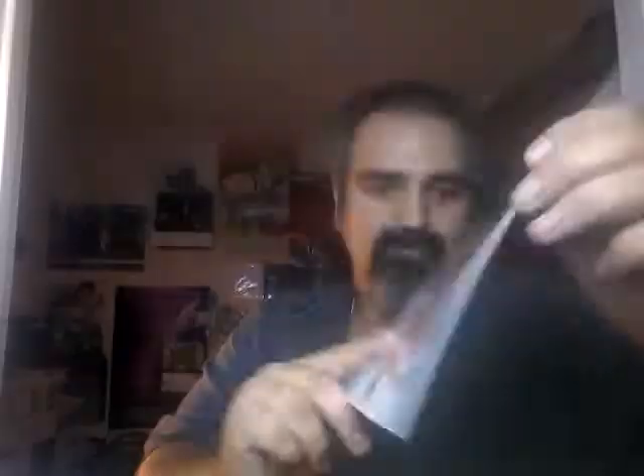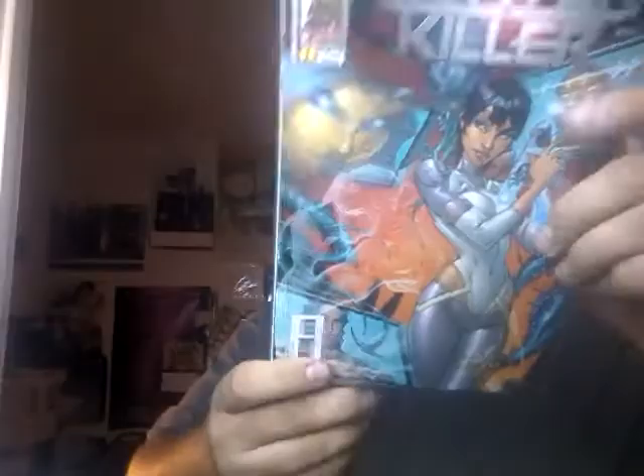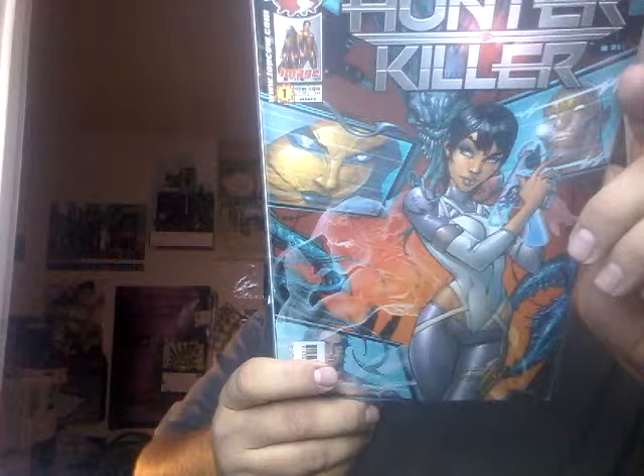I'm just going to do myself a favor and just have two Image boxes, otherwise we're going to have a lot of Image real quick. Spawn 281, Dragon 231, Spawn 283, and there are the Eric Larson Spawn issues: 261, 263. Here's Jim Lee cover swiping J. Scott — was that Gen 13 #7? Here's Ant 2, a Campbell cover from 2002 — that's not a glare on the derriere, that's a digital effect. Supreme 63.